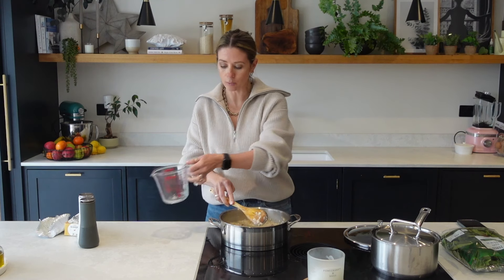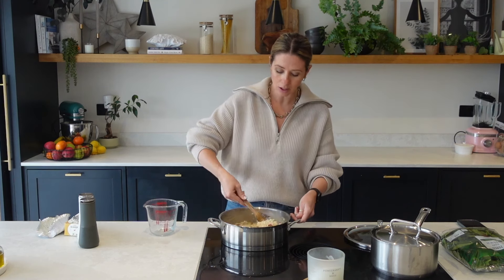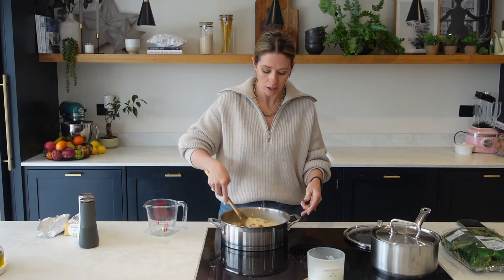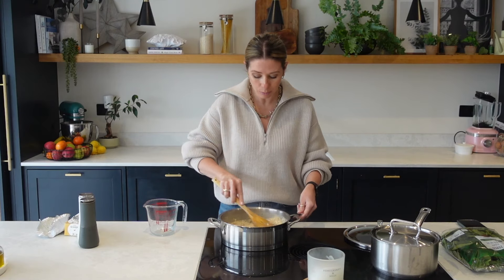Adding my last bit of boiling water — you always want to use boiling water, because otherwise you're going to take the cooking process down. Every time you add in some new water you're going to almost stop the whole cooking process by adding cold water. So always boiling water.